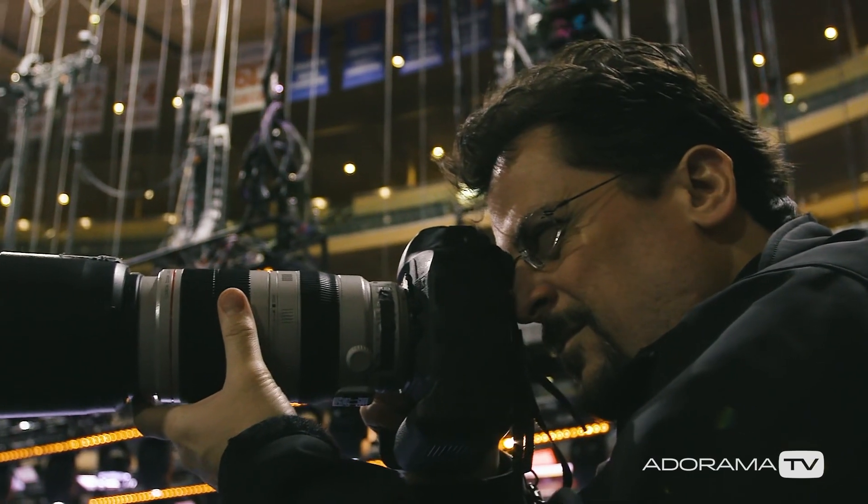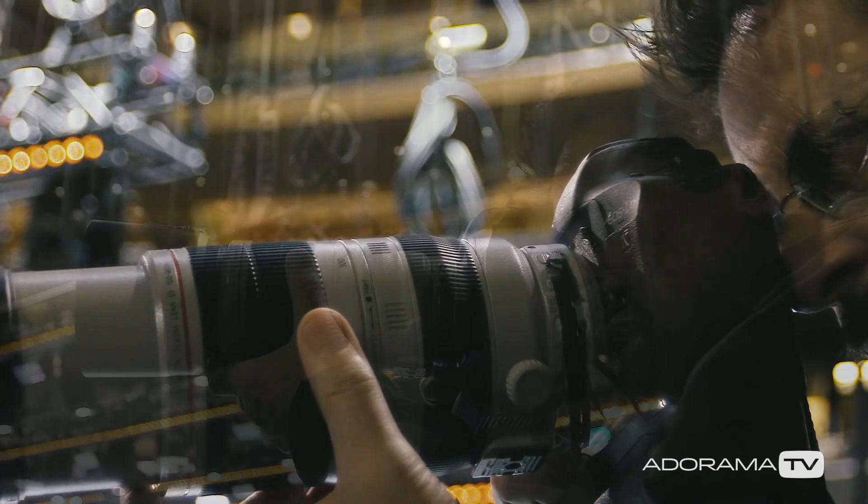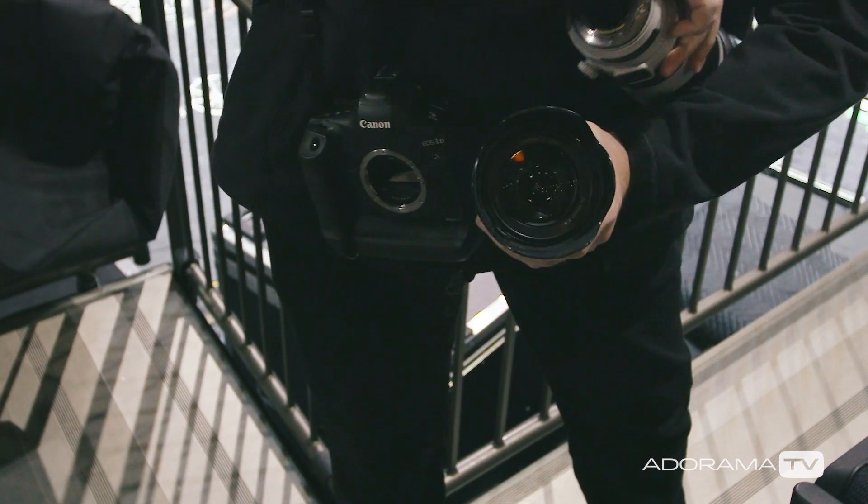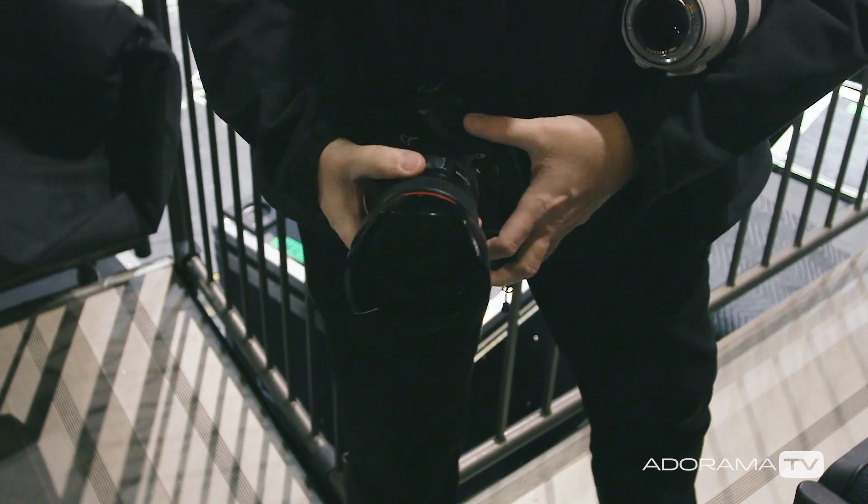There are some zoom lenses that go from super wide to super tight, but most pro lenses with fast apertures don't have a huge range. So if you only have one camera body, you lose a lot of time trying to switch lenses and you might miss the shot you're trying to make. Also, in a dark environment it can be really tough to switch quickly, and there's a good chance you're going to drop something — and that stuff is really expensive.